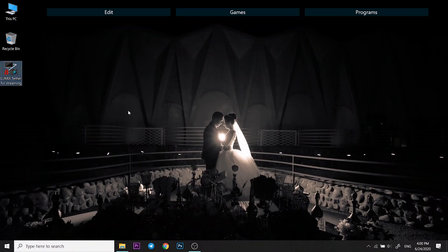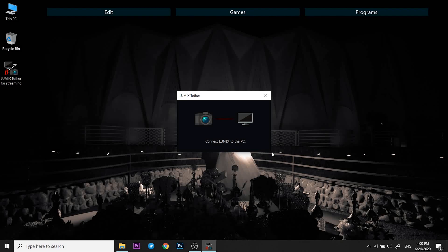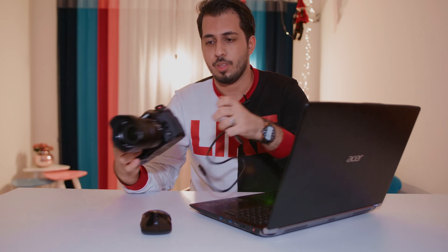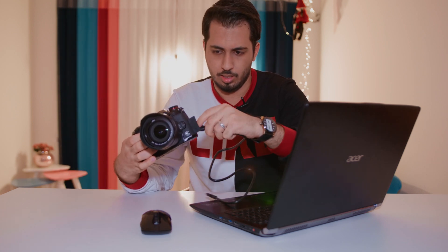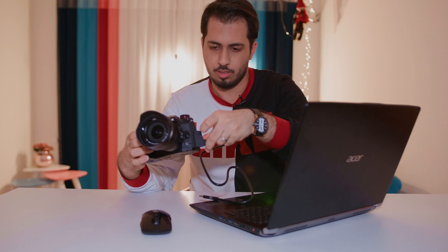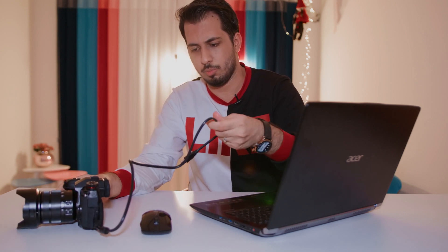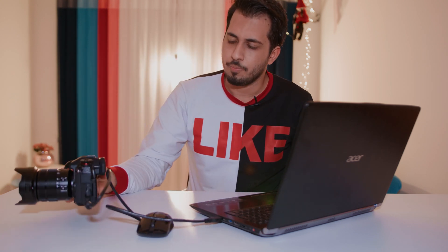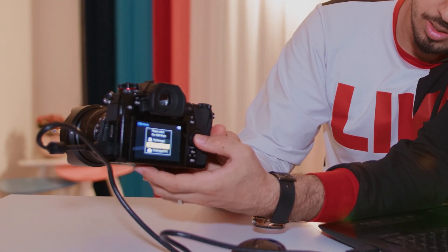Once you have installed the app, go ahead and open it up. You will get a window that tells you to connect Lumix to the PC. Go ahead and grab your cable and connect your Panasonic camera to your PC, connect the USB to your laptop or PC, and turn it on. Then you want to choose the Tether mode — PC Tether — and click OK on that.